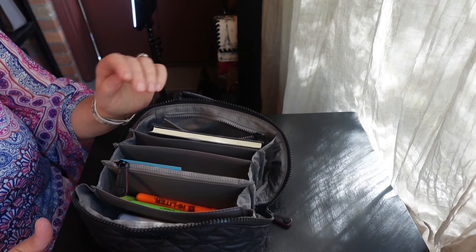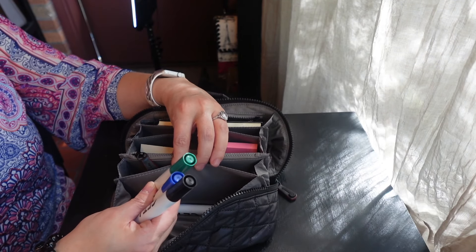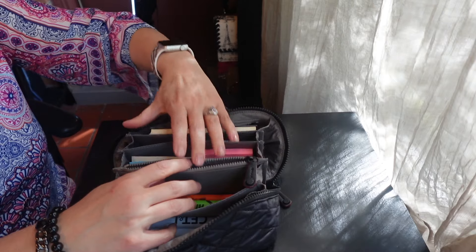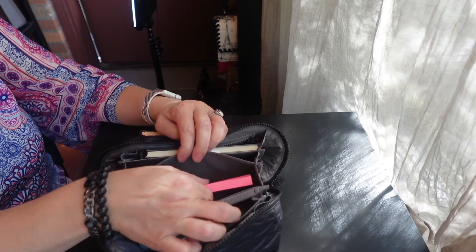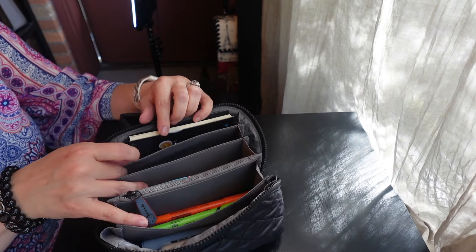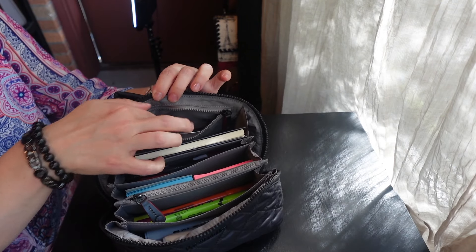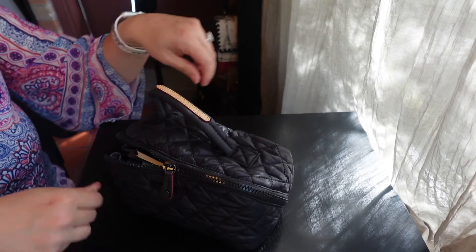Of course this would work great as a cosmetic bag, but I was also thinking about using this as my travel teaching bag. I have an office at school but go to different classrooms to teach different lessons, so I packed it with teaching supplies. In the front pocket I have dry erase markers, in the second pocket some highlighters, and in the zipper pocket paper clips and binder clips. Two full-size Post-its fit side by side, behind that different pens and pencils, a little tiny notebook, and in the back pocket a tuning fork — because I'm a music teacher. It all fits so nicely with room to spare.